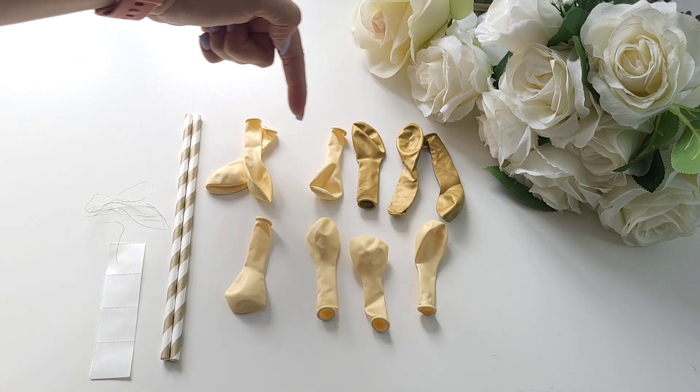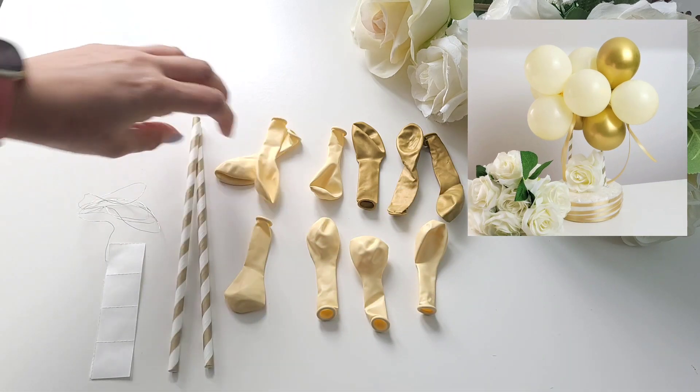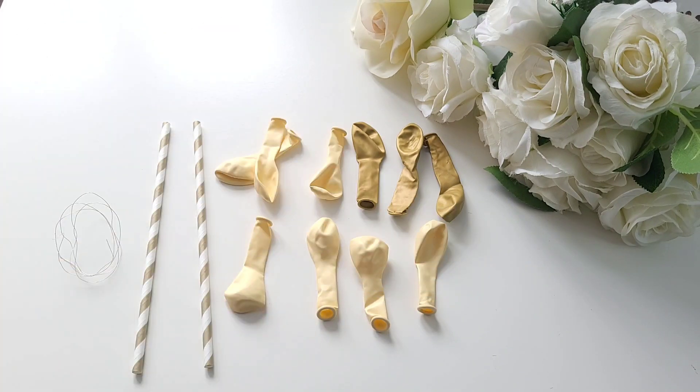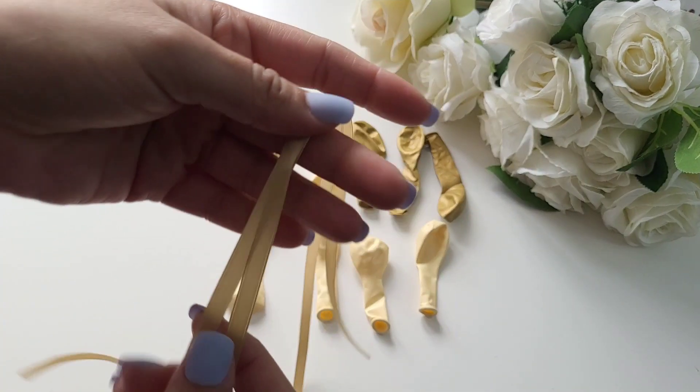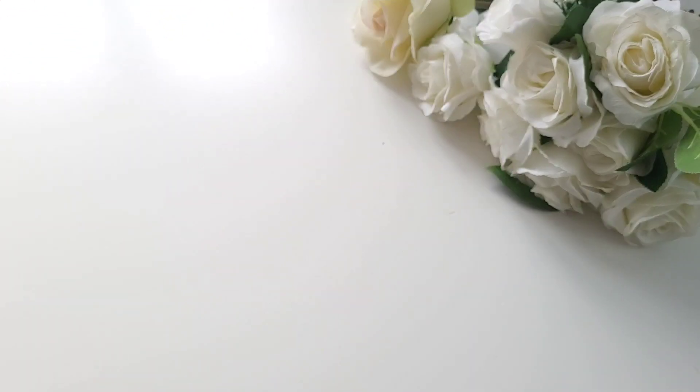We have 10 five-inch balloons, three of which are chrome, two straws, metal craft wire and glue dots. We're also using some gold ribbon to put around the balloons at the end once it's made.